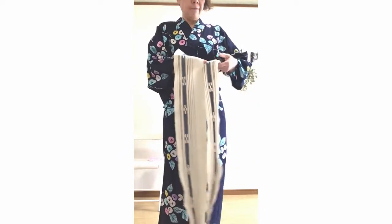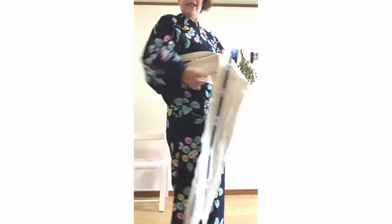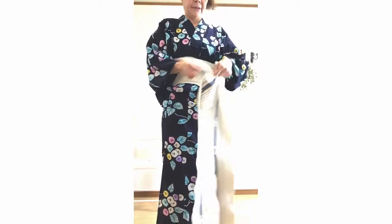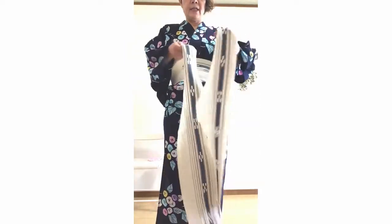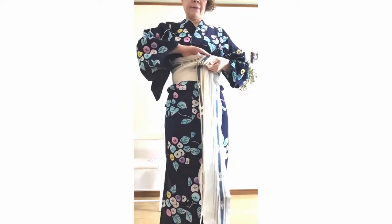Fold the left band in half, then fold up the other side from the bottom — it will be half the width. Either way is okay. Tie this up once and tie it tightly.